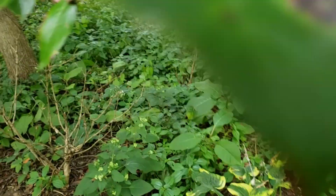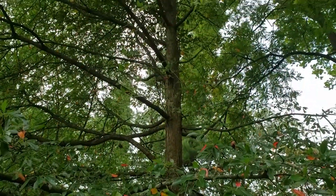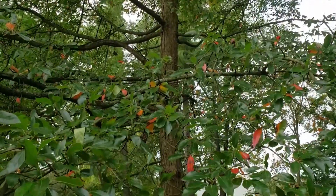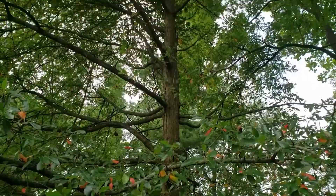Black gum has interesting branches that come out almost at a 90 degree angle from the trunk. This also provides a very striking appearance both in the landscape and also in woodlands, and is a pretty good identification characteristic.